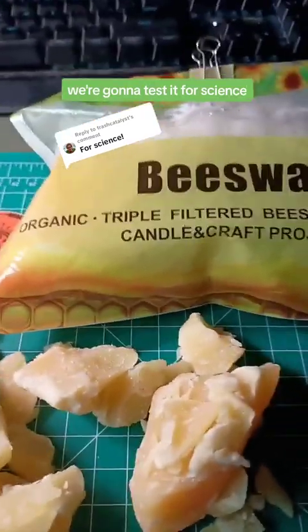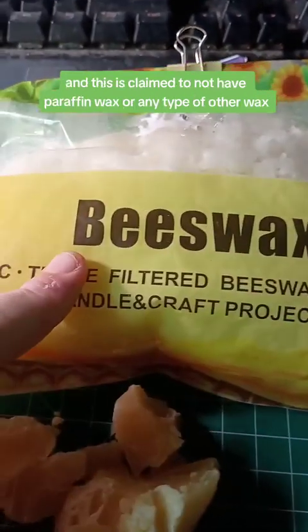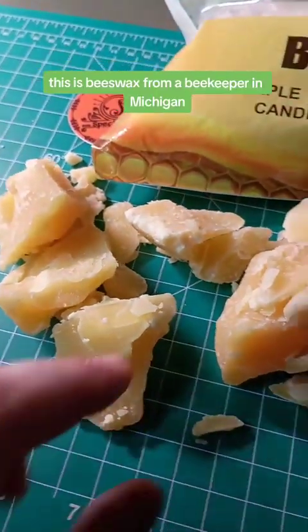We're gonna test it for science! In the last video we tested triple filtered beeswax pellets, which are claimed to not have paraffin wax or any other waxes — supposed to be 100% pure. Now we're comparing that to beeswax from a beekeeper in Michigan.